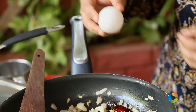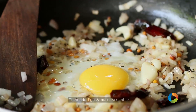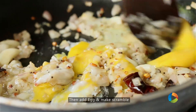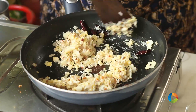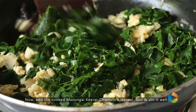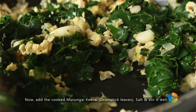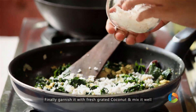Just break open an egg — I am going to make a scramble. Once you have made the scramble, just add the leaves. You can check for seasoning and add a little salt at this point.